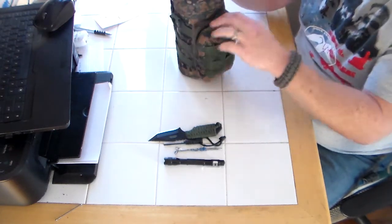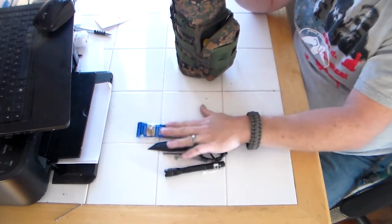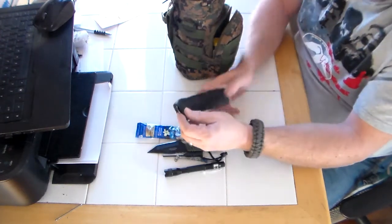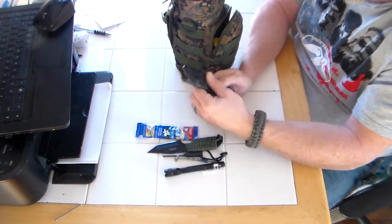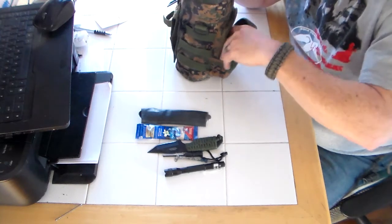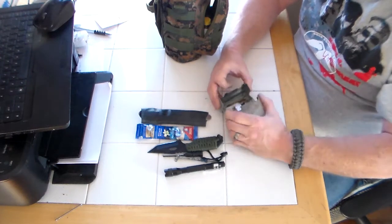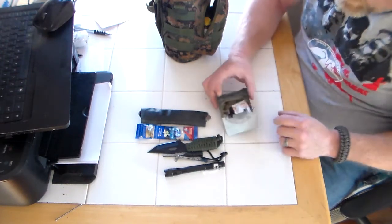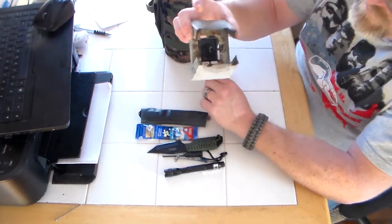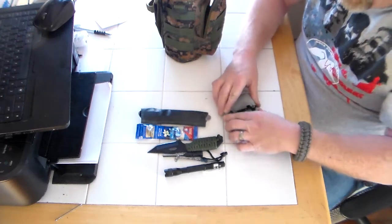My front pouch — pretty important. Packed coffee. Important stuff. This is just a piece of inner tube Ranger Band. I got my knife, fork, and spoon set that snaps together in there. I got a little Esbit stove — that way I got more ways to boil water. I've used it with my cotton balls before, so if the tablet doesn't do it, cotton balls will. Put a couple in there for a sure boil.